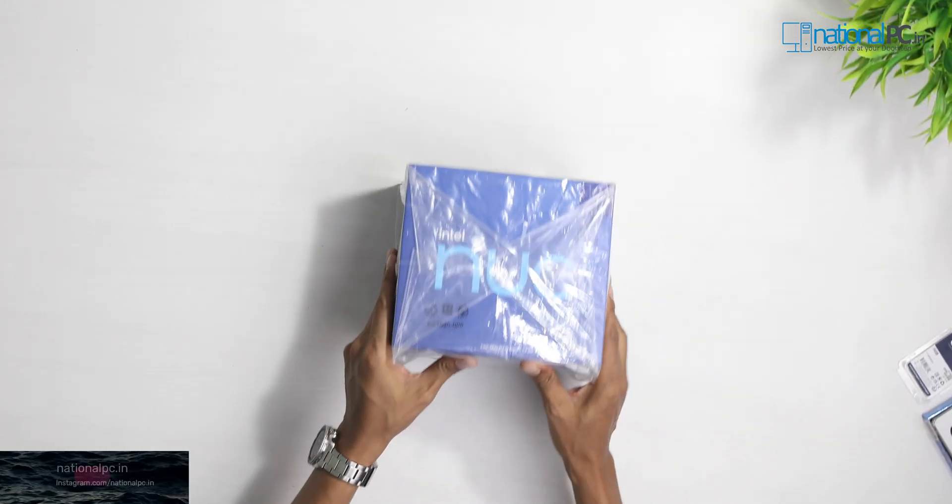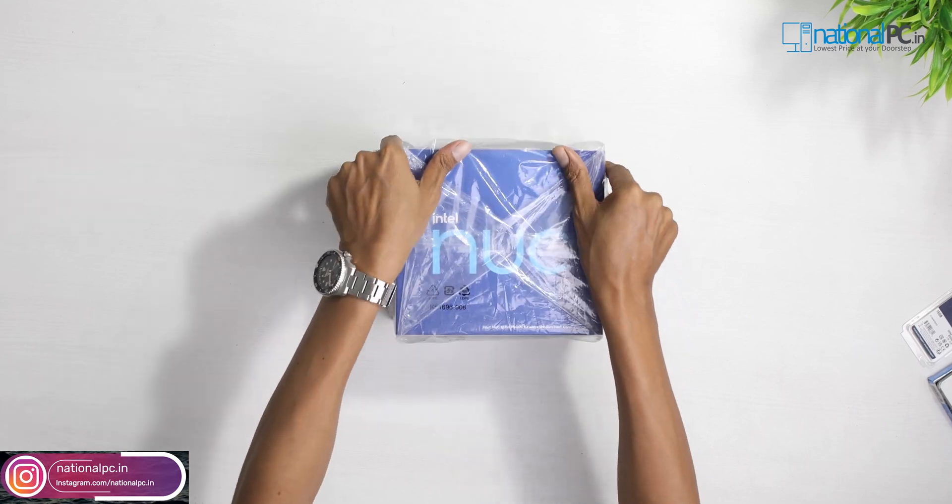Intel NUC 12 Pro kit. Let's unpack this.